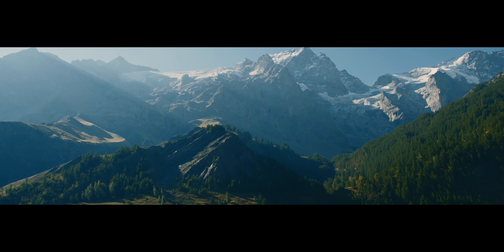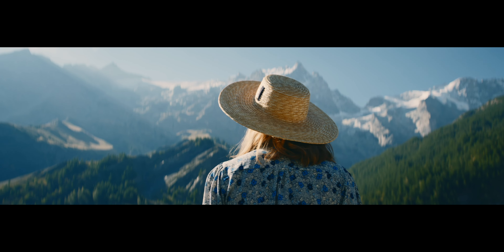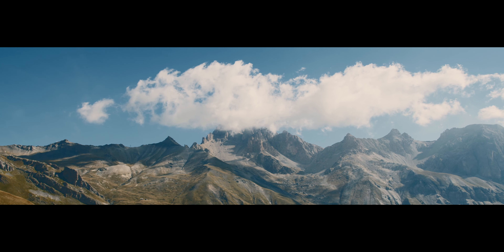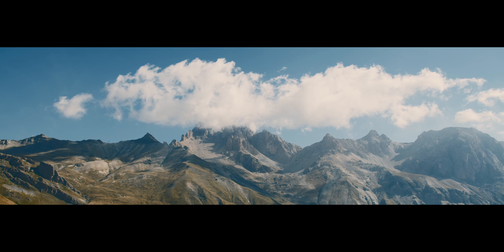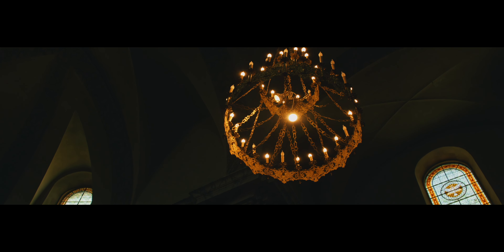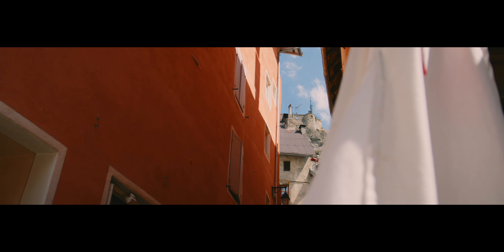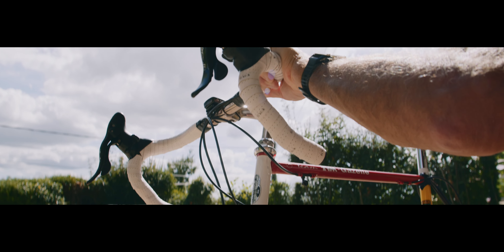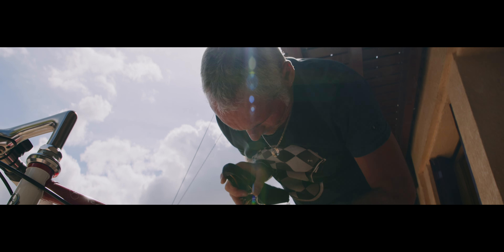As I mentioned in my previous review of the 50mm, shooting anamorphic for me is more about the look and the feel rather than trying to fit more in the frame or have crazy flares. Since this one is wider, I wanted to concentrate on landscape, indoor, and general travel content as well as personal. I also film people in a documentary style since it's a type of work that I do a lot of.